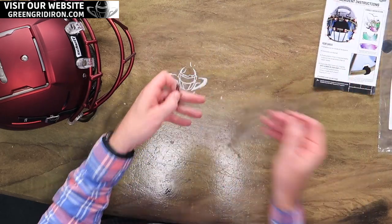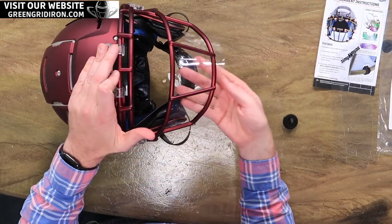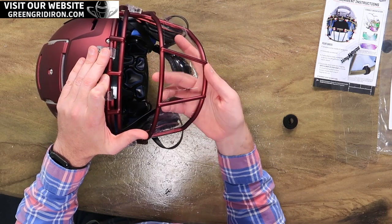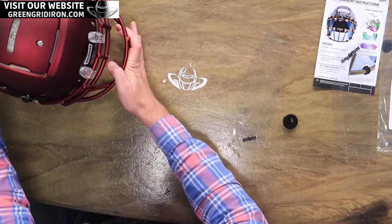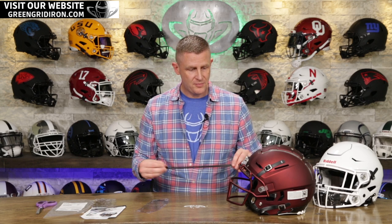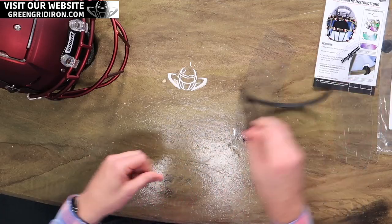These are disposable clear pieces of plastic that basically go on just like so — they attach with Velcro. They're disposable, so they're not meant to last an entire season. They're probably more meant to last about a game, and depending on conditions within that game, you might have to swap them out. Or you might get five or six games out of it — it really depends on the position, how you play, and how things are going.